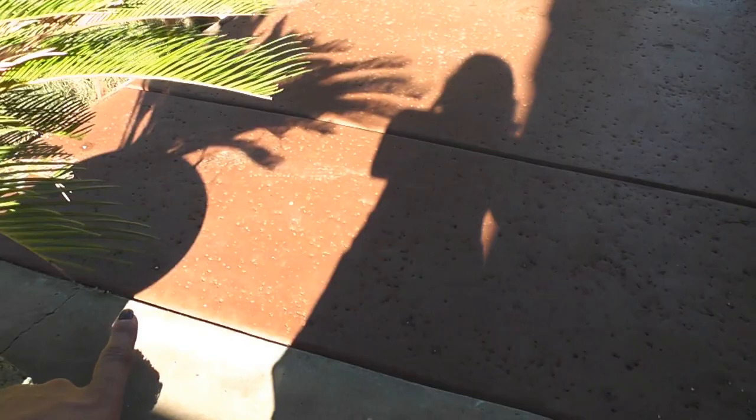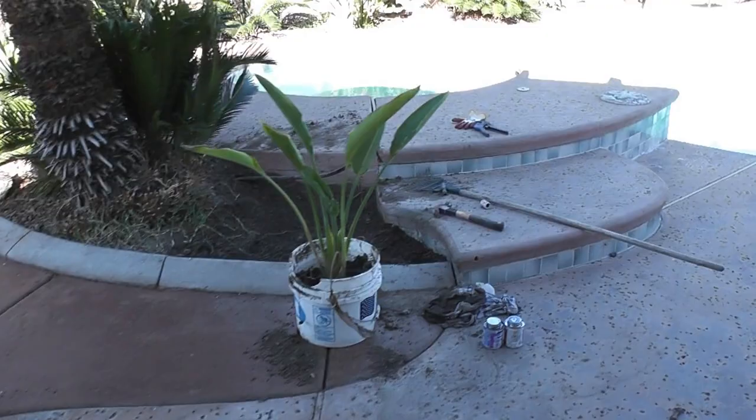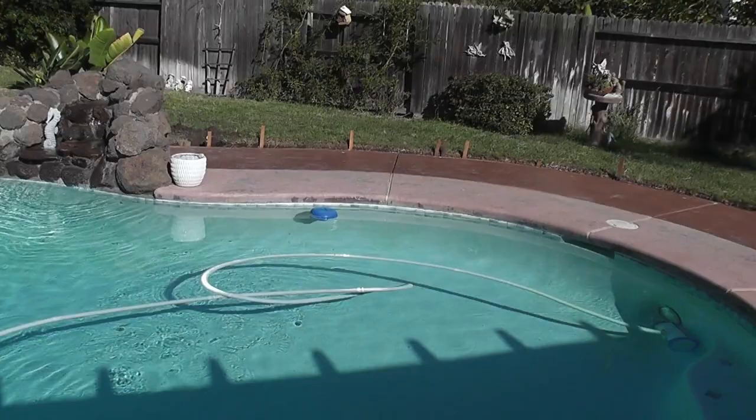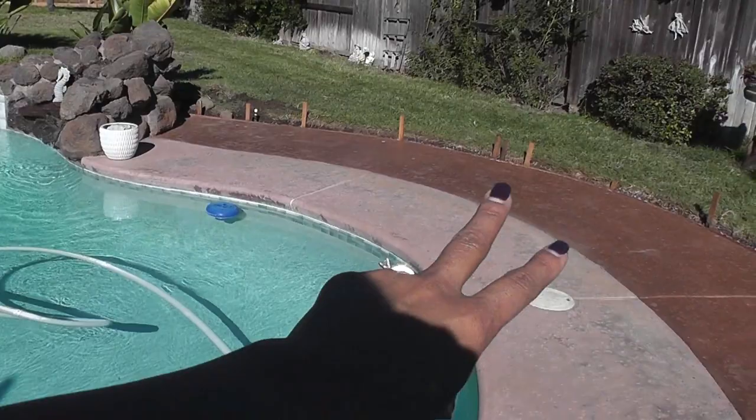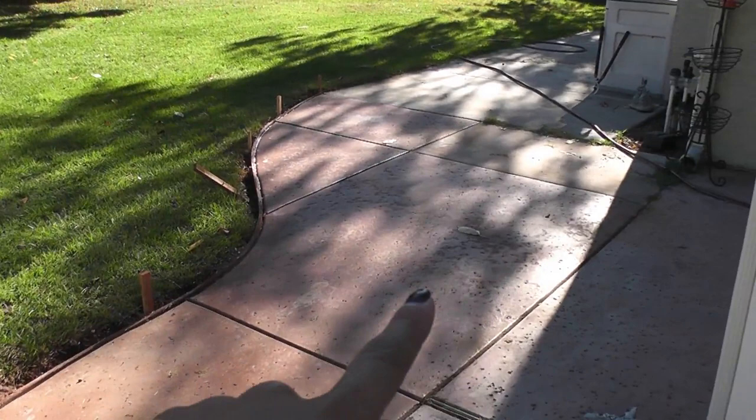We added all of this cement to the side of the house in the backyard, because all of that was grass but we wanted more cement. We added it on this side and we're still going to add some more. See the darker color — that's all the newer cement. Our backyard is pretty huge and my husband doesn't want to keep mowing it so much. We added it all the way right here, so we're connecting it. Looks so nice and big.